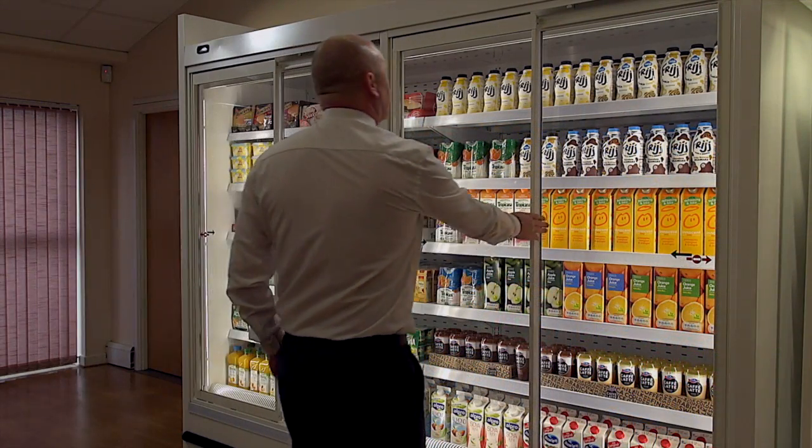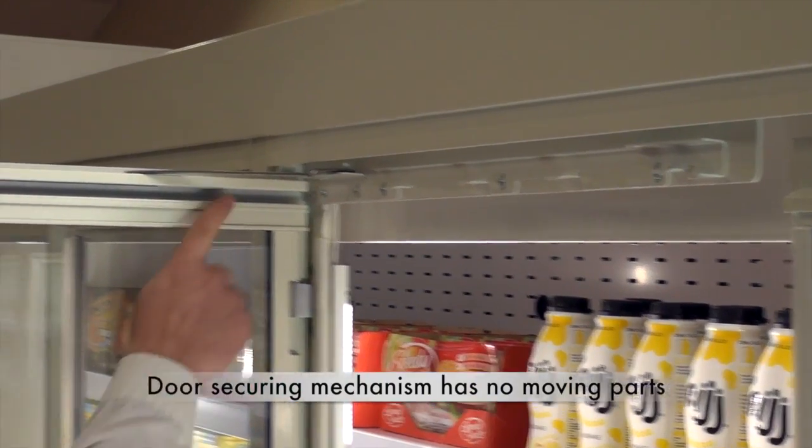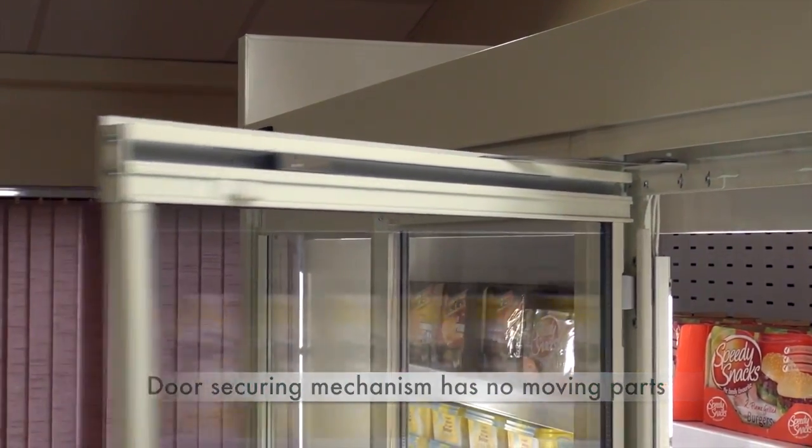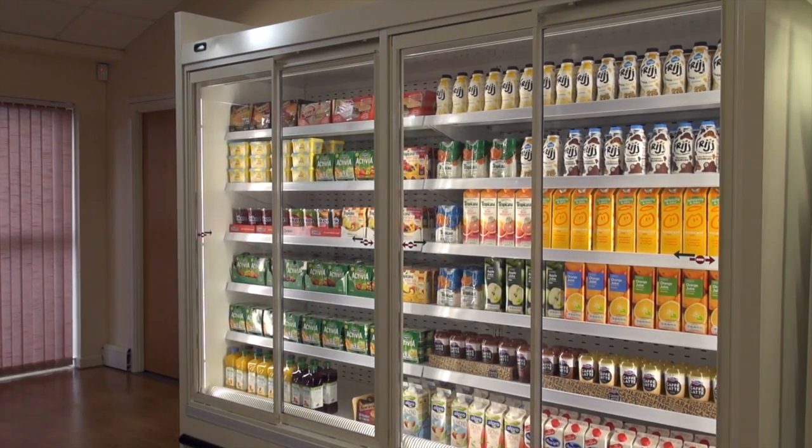In designing the universal door, we have developed a patent pending system of changing from sliding to hinged mode without any moving parts. This makes it a robust, simple and safe system.